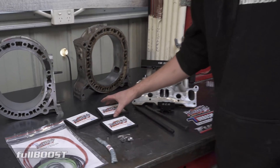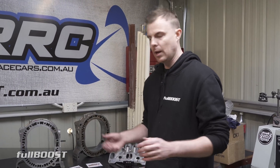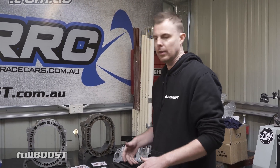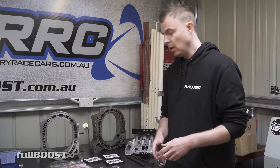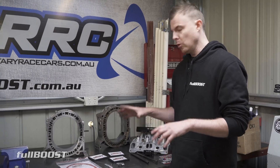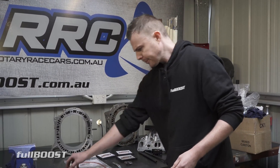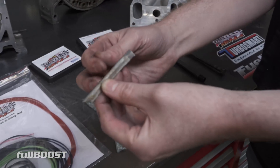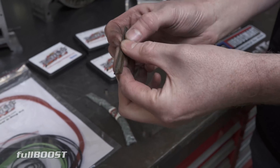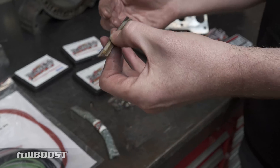What Power Seals did was develop an apex seal that is in turn unbreakable. So if you unfortunately incur a detonation event - maybe from bad fuel, a blocked fuel filter, fuel pump failure, or poor tuning - you won't blow your engine. What will more than likely happen is these Power Seal apex seals will just bow or deform slightly in shape, and you might even find your engine actually still runs.